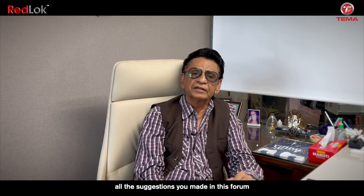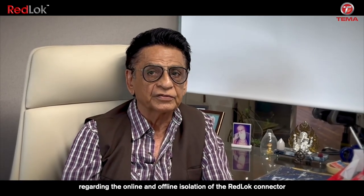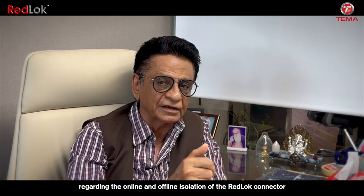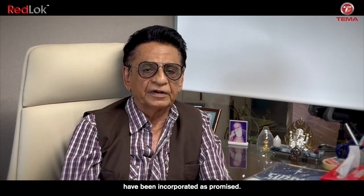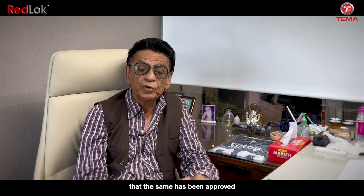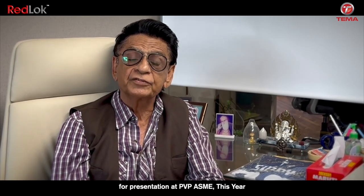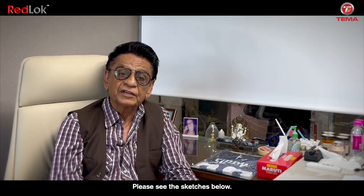We are pleased to inform you that all the suggestions made in this forum regarding the online and offline isolation of the Redlock Connector have been incorporated as promised. Furthermore, we are proud to announce that the same has been approved for presentation at PBP-ASME this year. Please see the sketches below.